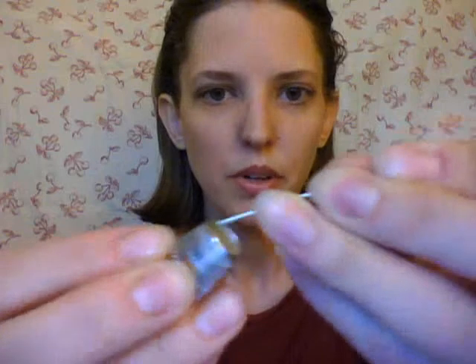Personally, I prefer thimbles that have a flat top. If you look, you can see there's a little groove around the top of this thimble, which also helps give you a better grip on the needle. The sides are also grooved for traction, so you can use the top of your finger to move your needle up and down, or the side of your finger to push things through — however you learn to like doing your hand sewing. I have really little fingers, so thimbles never fit me.